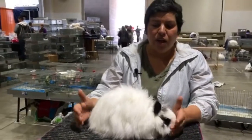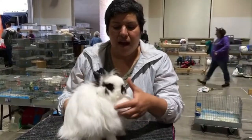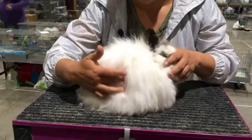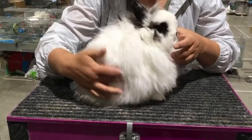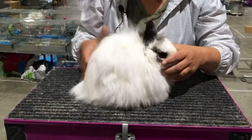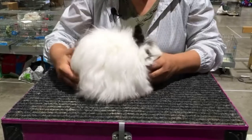To pose a Jersey Woolly, you want to align their body parts. Front feet under the eye, back foot just below the stifle, and the high point is going to be just above the stifle. You don't want them over tucked or stretched out.